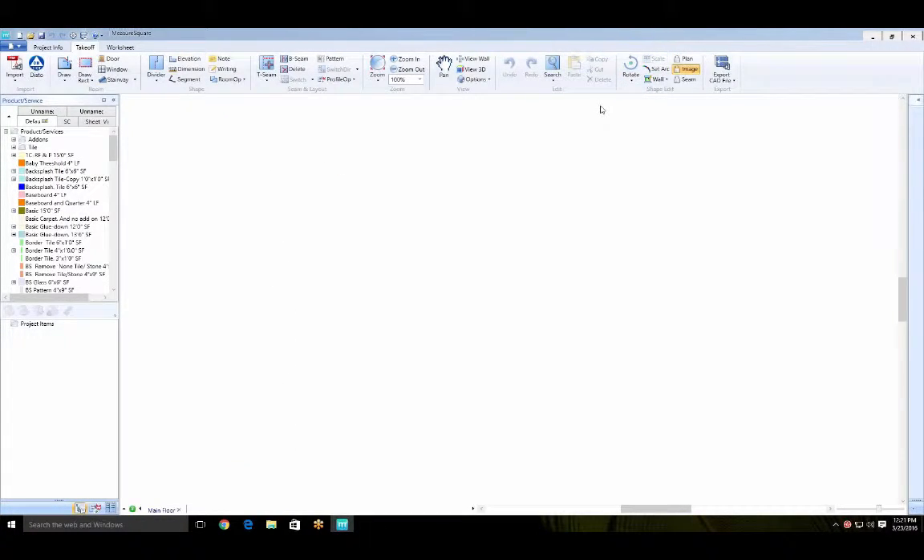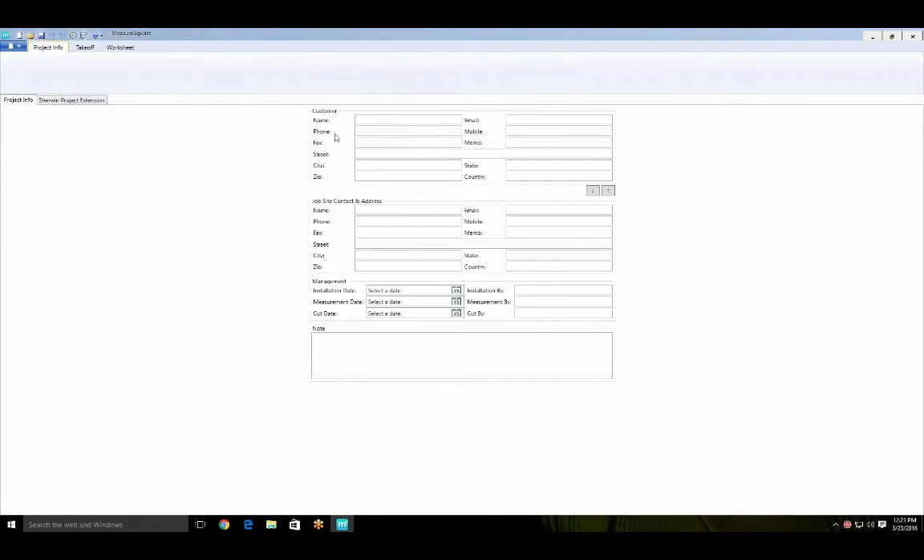Once you've done the initial pairing, you want to come into MeasureSquare. When you open it up, it'll open with a blank diagram. If you go over to the project info tab, you can write in the customer's information or the job name — any information you need so you know what this diagram belongs to.